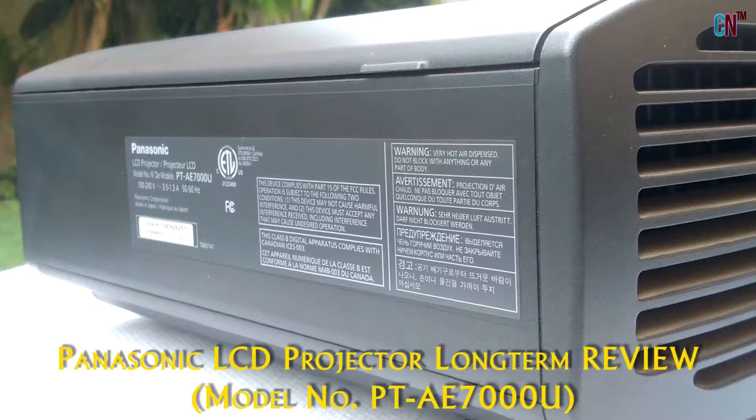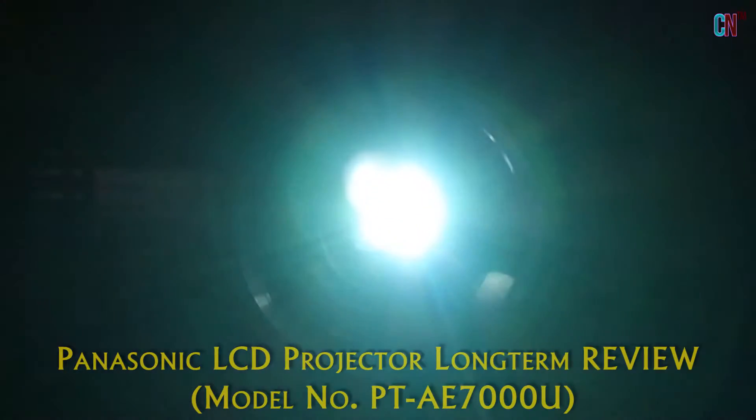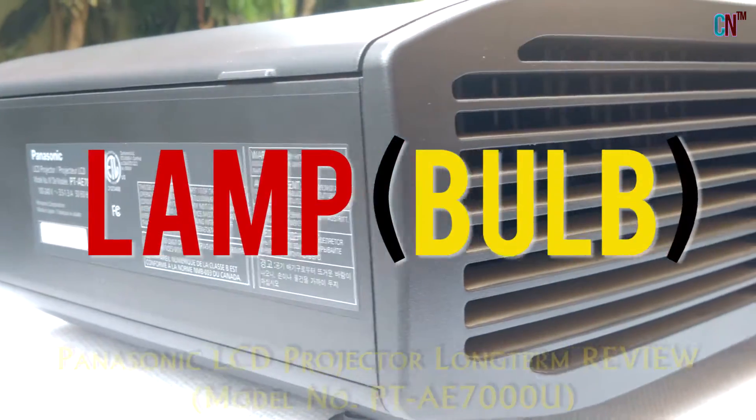What's up guys! In this video, let's check out this awesome Full HD Panasonic LCD projector! I have been using it for more than 4 years without any issues or lamp changes, and mainly use it for watching Blu-ray and downloaded High Definition movies almost 5 nights a week! So without much ado, let's get started!